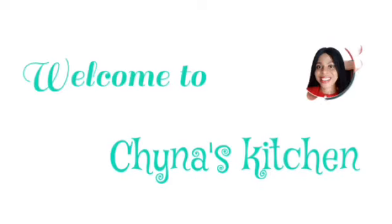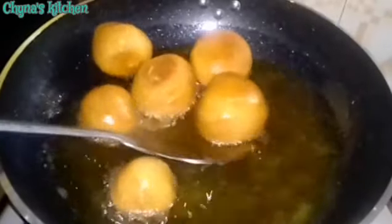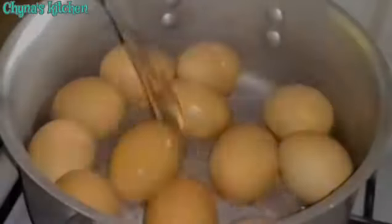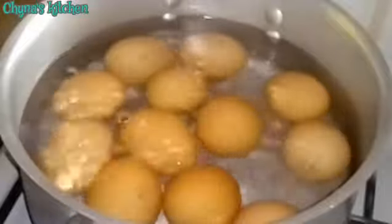Hi guys, welcome to Gina's kitchen. In this video I'll be showing how to make Nigerian egg rolls. I start by boiling the eggs, making sure that the eggs are properly covered with water so that they don't crack while cooking.